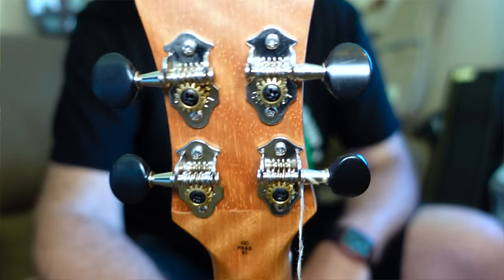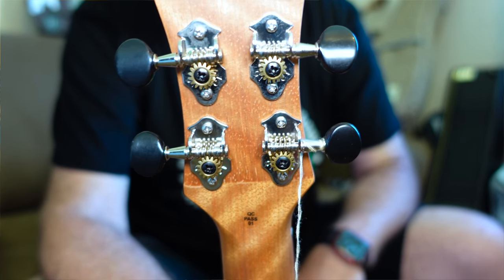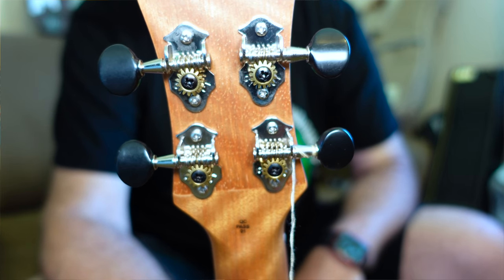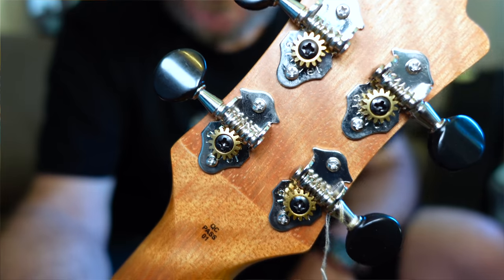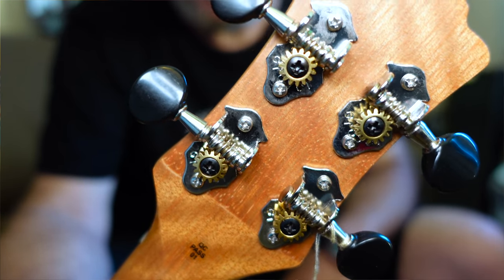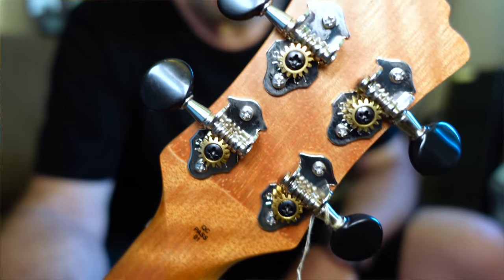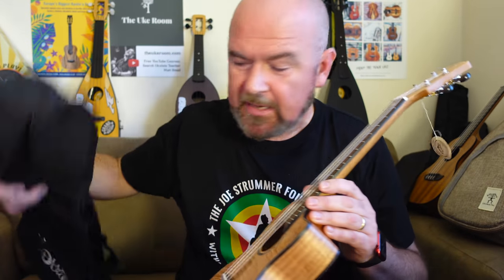Then a real surprise - the gear tuners. Open gears, black buttons. These are made by Grover. They're not the highest end Grovers, but they're Grovers all the same, and all Grovers are decent tuners. I'm really impressed they put Grover tuners on this, because some of the Luna tuners I've used before have been woeful. These are really good tuners - I like those a lot. The strings are Aquila, and it comes with the Luna padded gig bag.